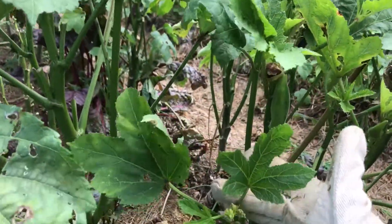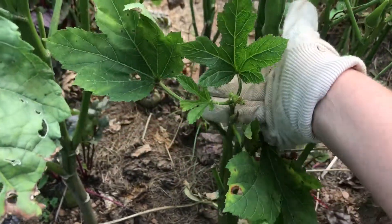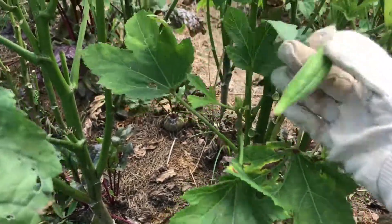So the first thing is I always keep some cloth gloves in my car. One of the ways that you can pick okra is to just snap it off like that.